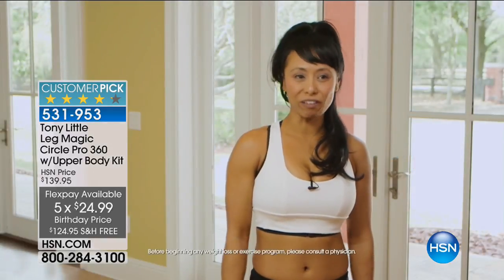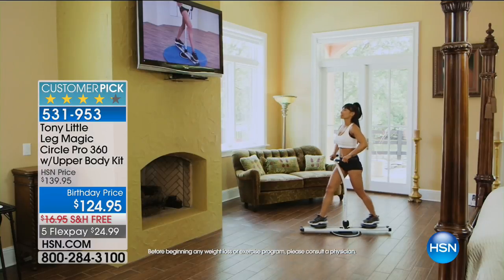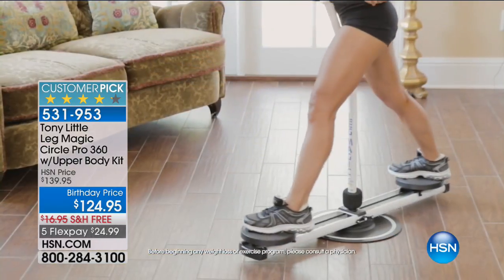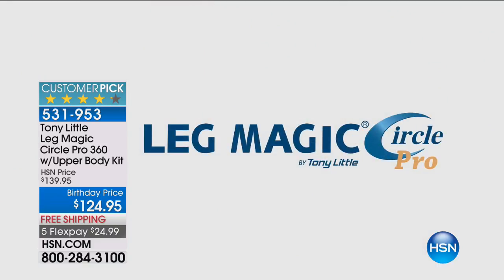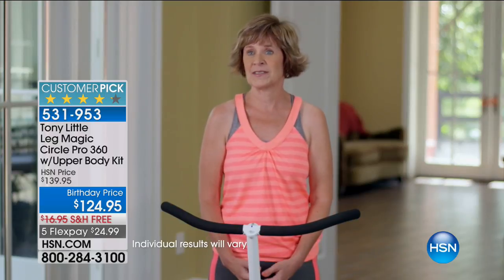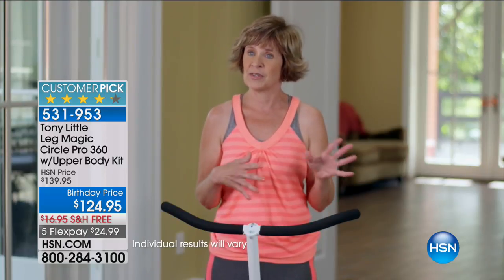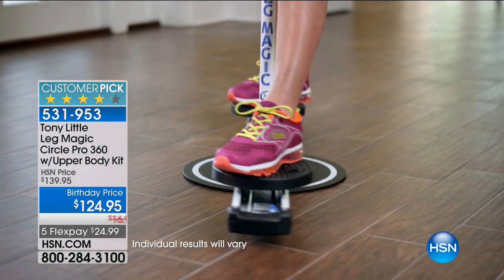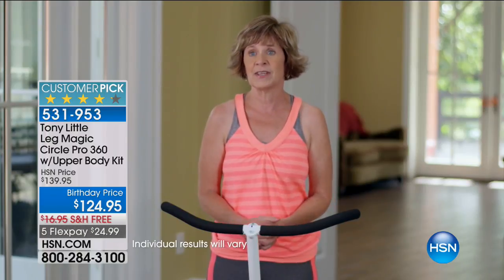I'm a mixed martial artist and also a self-defense instructor. What I really love about the Leg Magic Circle Pro is that you can work out three different planes: the frontal where you can do lunges, the horizontal where you're utilizing the abduction and adduction of your legs — your inner thigh, your outer thigh — and rotational exercises which target the core. — I am Nancy, I'm 53 years old. I'm in the process of adopting a young son, and when he comes home I will be more homebound, so the option to go to the gym will not be there. This will work nicely because I can work out at home in front of my television while getting exercise at the same time.